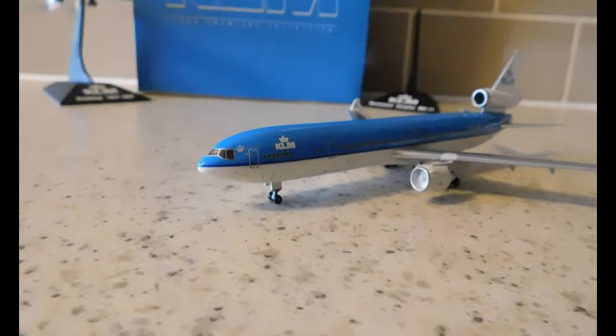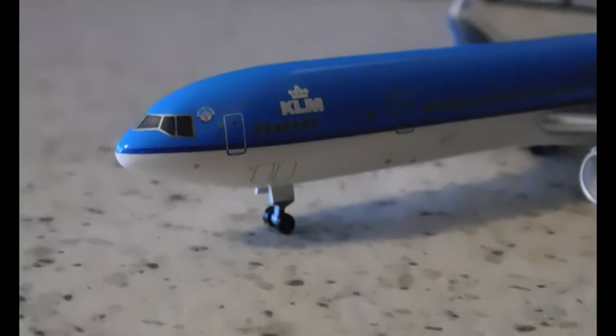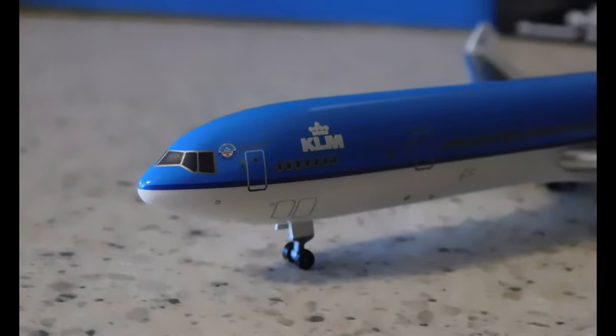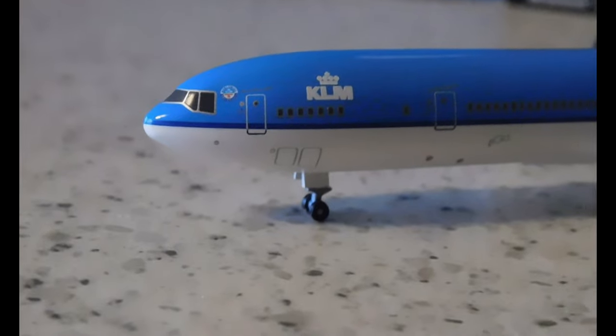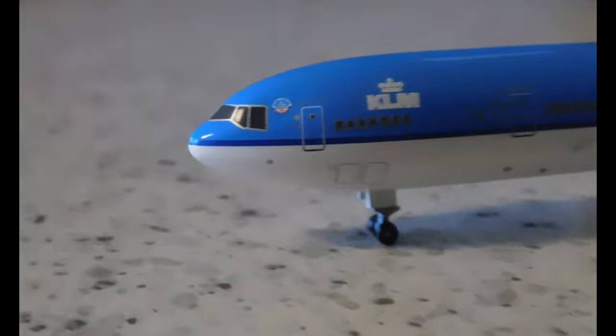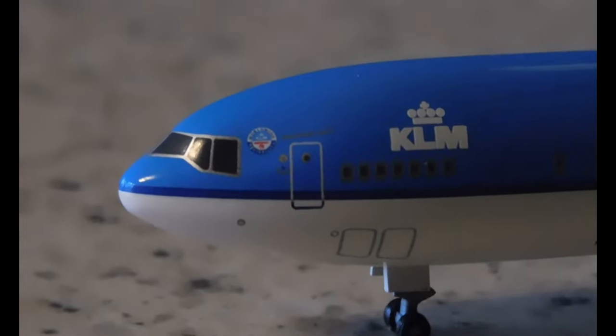Let's hop into it, starting on the left-hand side. You can see the cockpit windows there — hard to see the windshield wipers but we'll take a look from the front. Then we've got the front emergency exits and the KLM logo, and the old KLM Northwest logo right there. Moving on, very good detailing on the engine — you can see the KLM logo. There's no indication of a landing light, though maybe this might be it. And then we have the over-the-wing exits, very good detailing on the slats, and very good detailing on the winglets as well.